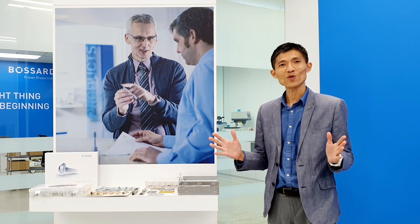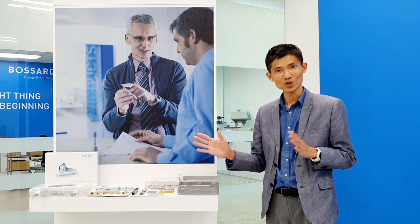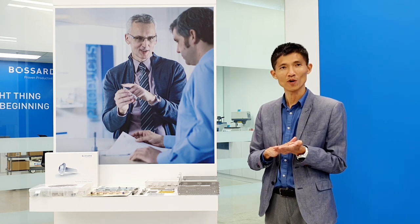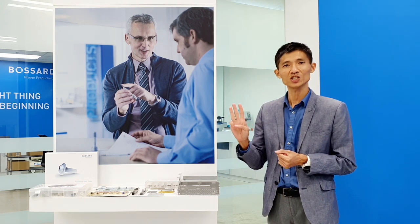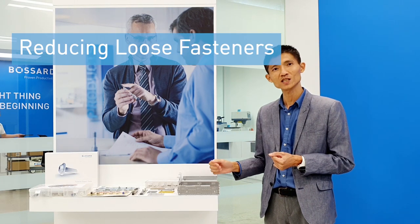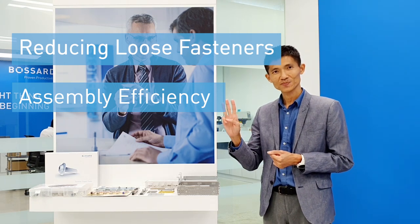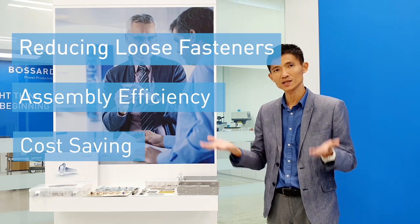From the general understanding of clinching fasteners in terms of selection and design, you have also witnessed how the clinching fastener has been clinched using the press machine, as well as the push performance under the push-pull tester. There are basically three advantages to using clinching fasteners. First, reduce loose fasteners in your sheet metal application. Second, increase your assembly efficiency. Third, reduce your production cost by improving productivity.